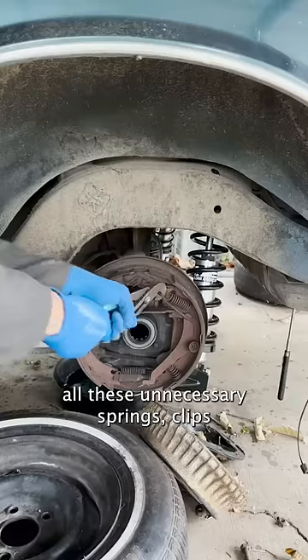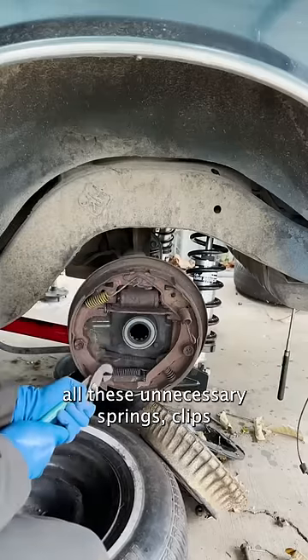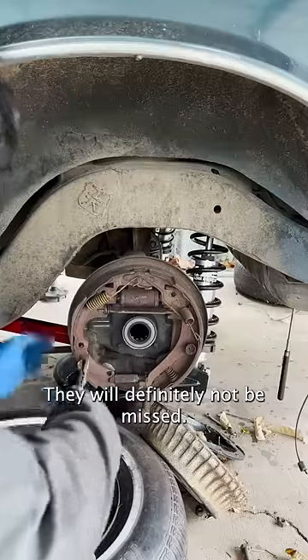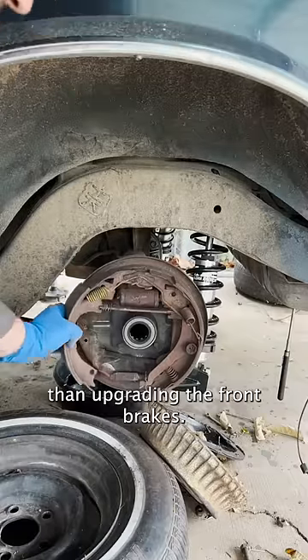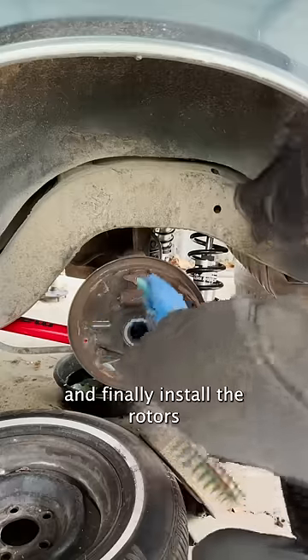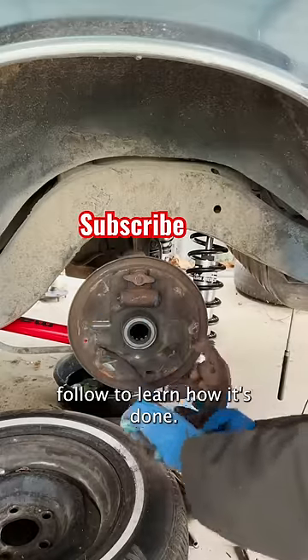Let's start to remove all these unnecessary springs, clips, and complicated drum brakes. They will definitely not be missed. This upgrade is a lot harder than upgrading the front brakes. We're going to have to modify the rear end, and finally install the rotors. Follow to learn how it's done.